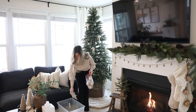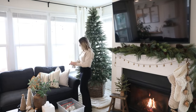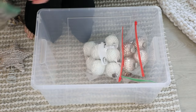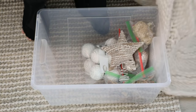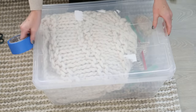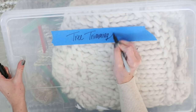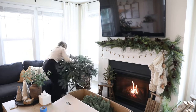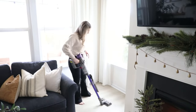I first decided to tackle the tree corner since this is always the hardest to do. When a big gorgeous twinkling statement tree comes down it always feels a bit empty at first, but I really wanted to make this corner feel cozy, simple, and functional. I stored all my ornaments in clear plastic bags so everything is easy to find next year — much easier than rummaging through boxes. Adding a simple label will really help future me when going through Christmas boxes.